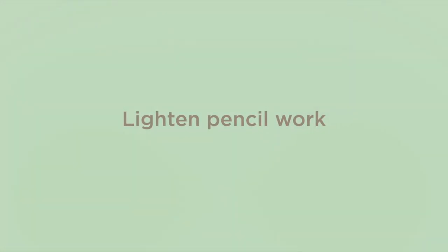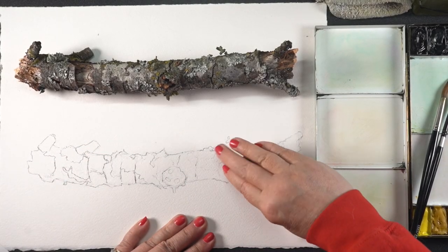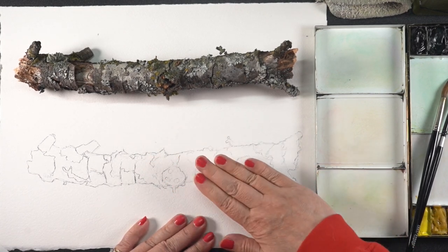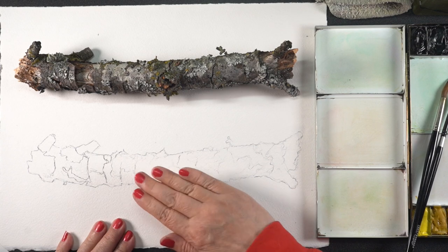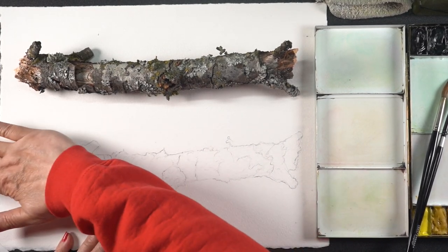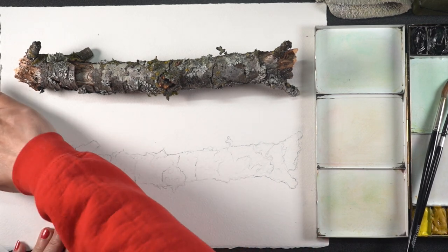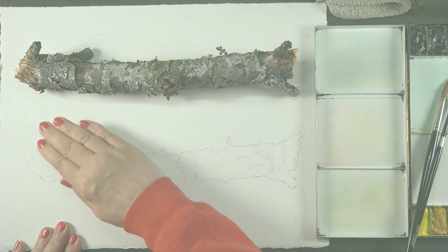I'm going to lighten the pencil work first because I don't want all that pencil line showing. A lot of this was delineating color sections and I didn't want obvious lines when those colors start to bleed together. Taking a kneaded eraser — a really soft squishy eraser — and rolling it into more of a hot dog shape and rolling it across the top of the pencil will just lift off a whole bunch of that.